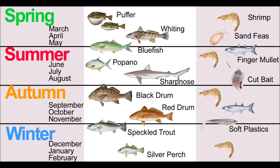If you look at spring on the chart, you can see the puffer start to run and the whiting start to run. Late spring, the bluefish. Into summer, you get your pompano and your sharks. In autumn, you get your black drum and red drum.